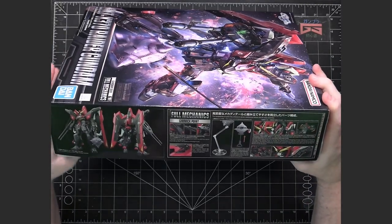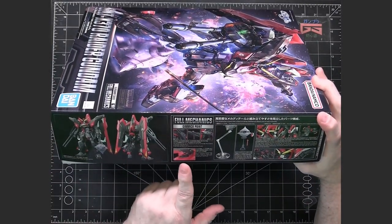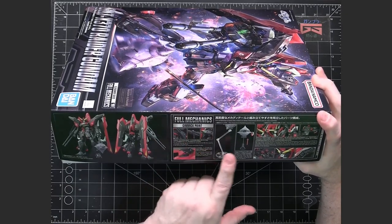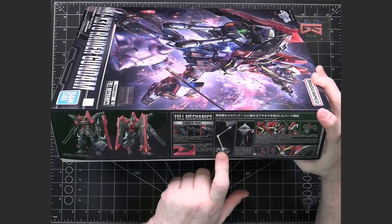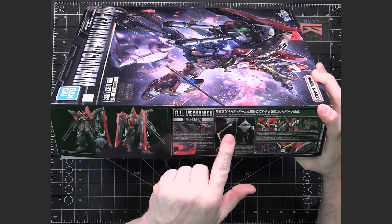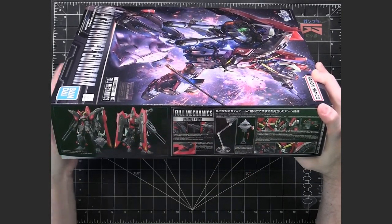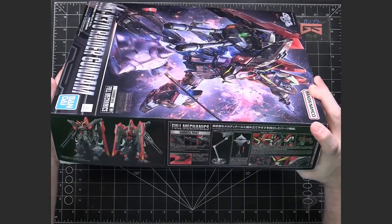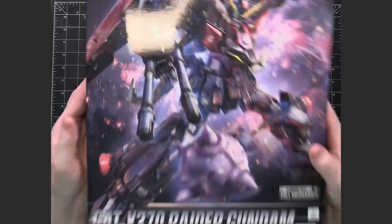And then we have some more photos here of the front and back, and some gimmicks that are part of it. It looks like we might get a stand to help do some action poses with the mace pieces separate from the mobile suit. So let's go ahead and take a look inside the box.